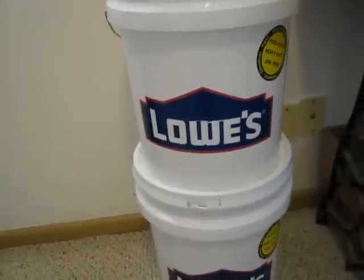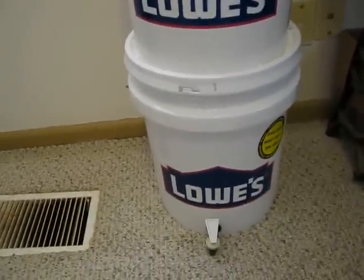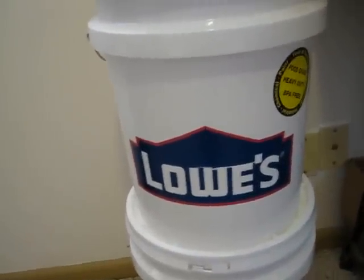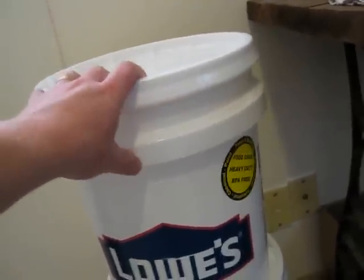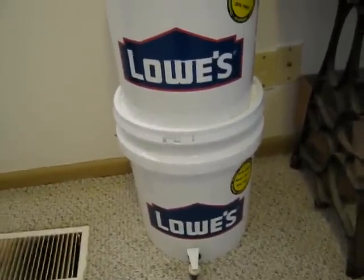I just got the buckets. These buckets are pretty fairly cheap, a lot cheaper than the ones you'll find online. These are the best buckets that Lowe's had — real heavy duty. They're only $3.50 a piece, plus the lids were a dollar, so $4.50 for one. It's a lot cheaper than what I've seen online.